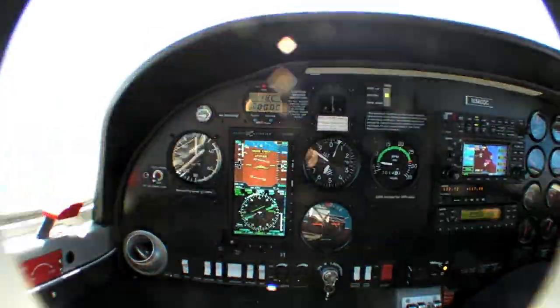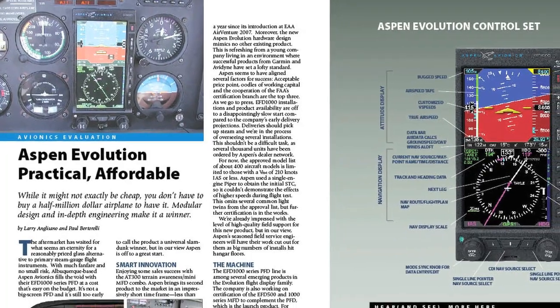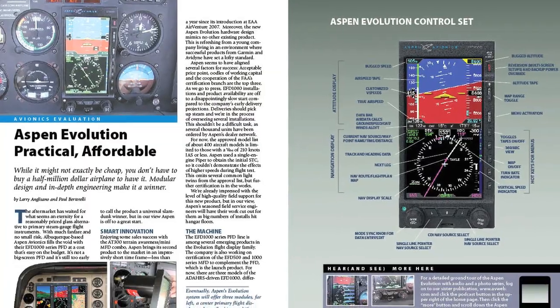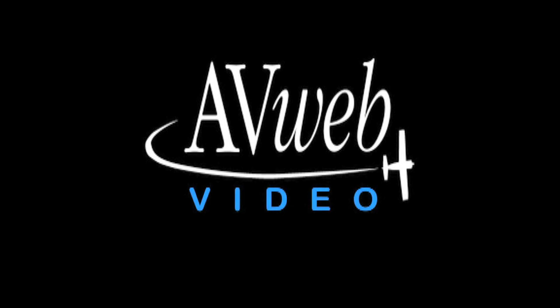Some days I really love my job. You can find out more about the Aspen system by contacting Diamond at diamondair.com. For a full review of the Aspen system, see the June 2008 issue of Aviation Consumer at AviationConsumer.com. I'm Paul Bertorelli reporting for AvWeb and Aviation Consumer. Thanks for watching.